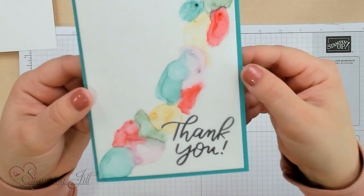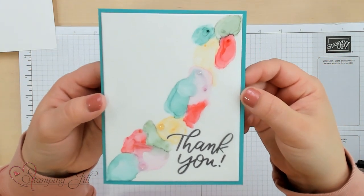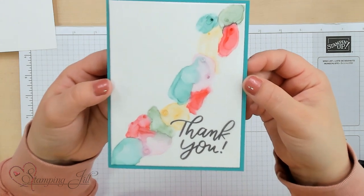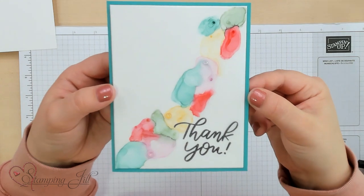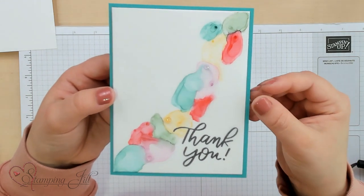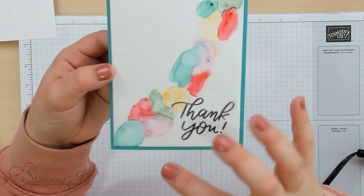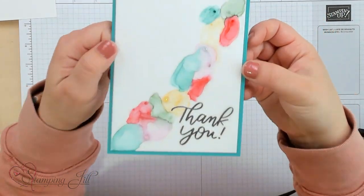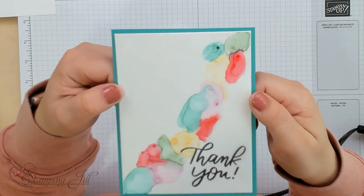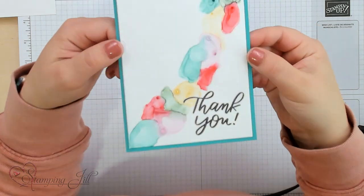So let me show you the finished card. I just put a piece of white cardstock right behind the vellum and then added some gems and a thank you. I stamped that in Stazon Black on the vellum, and you have kind of one of those geode looking cards. Super simple, and it takes a little bit longer than part one of the marbling technique, but what a cool effect!